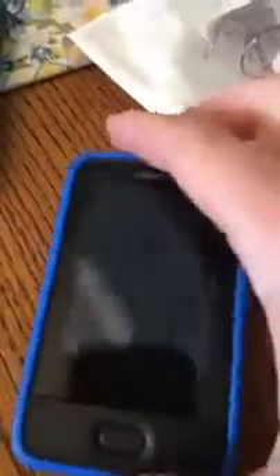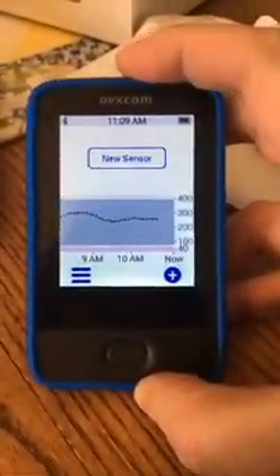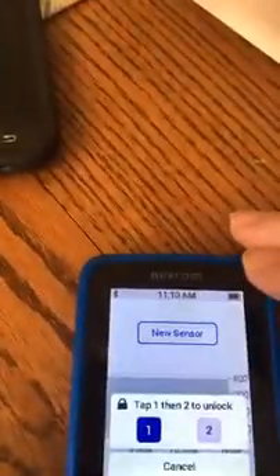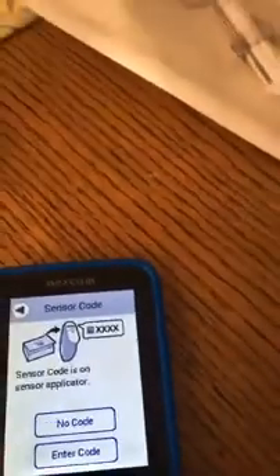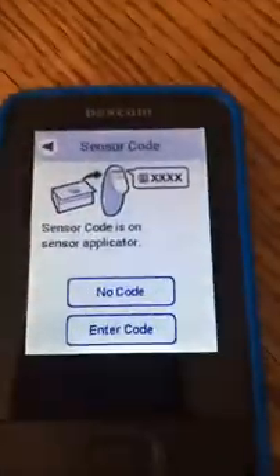I've taken off her sensor because it gave me an alert, and it actually doesn't leave much of a scar. Our receiver looks like a little phone. You can see it says 'new sensor.' I'm going to press new sensor and then I have to unlock this. The way this works is on the bottom here is the sensor code, and that is what we plug in here.